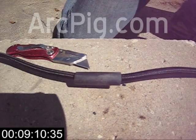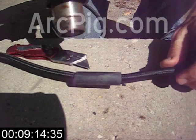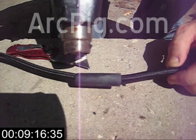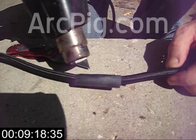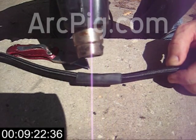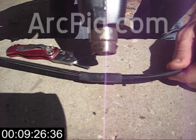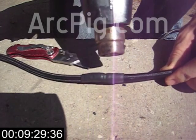Now the last and most satisfying step: the heat shrink. We've tested a few kinds of heat shrink, and in our splice kit that we sell at ArcPig.com we include a heat shrink that is tough and abrasion resistant. But honestly, any heat shrink will do.